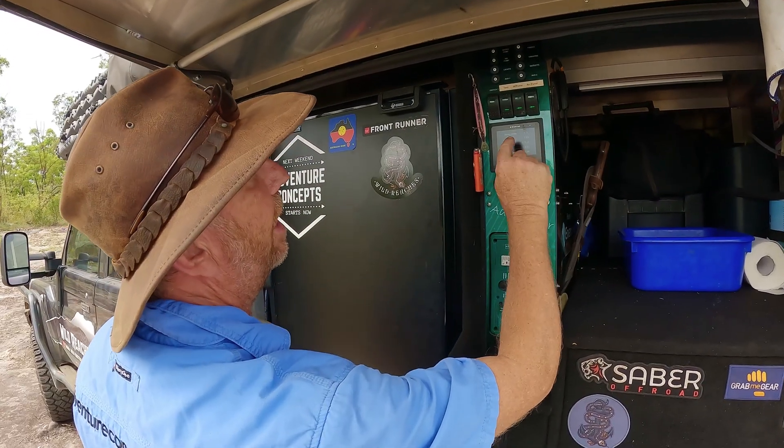G'day guys, welcome back to another Three Minute Thursday. I'm up here in Cape York — I filmed an episode here on the Enerdrive unit in my vehicle about a month ago. I'm back at this same spot because I want to do an episode about solar panels.